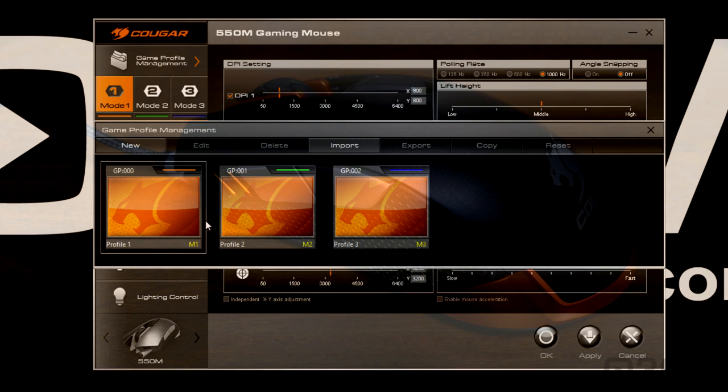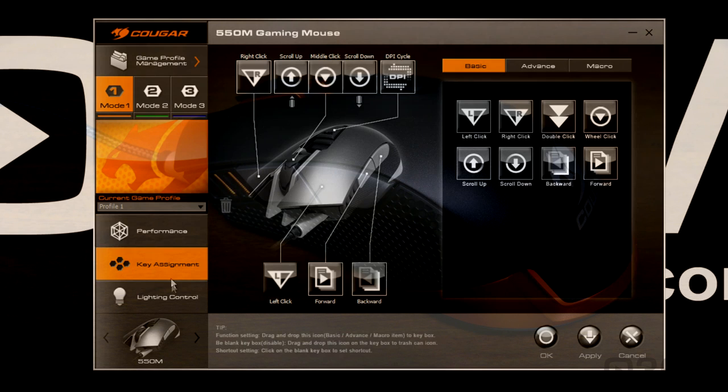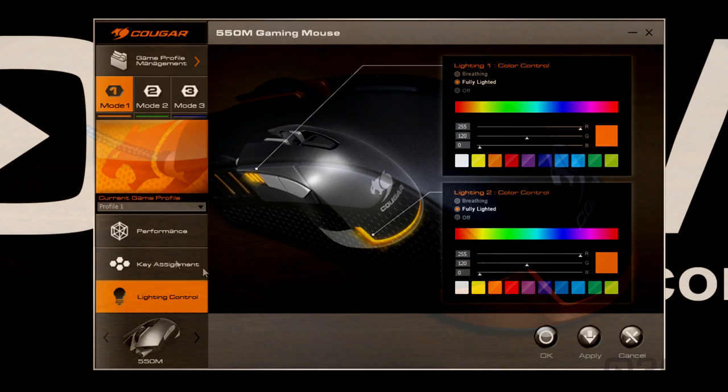Now let's have a look at the software. Here's where you would go to manage the different profiles — create new, edit, delete, import, export, copy, and reset. Below that is where you would change between them. You have different sections: performance, key or button assignment, and lighting control.